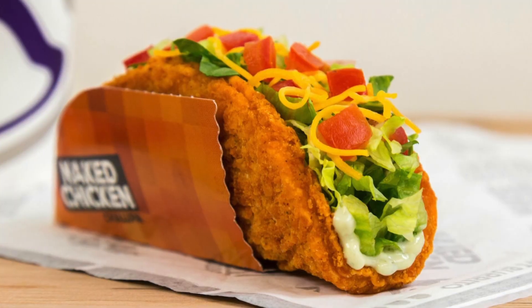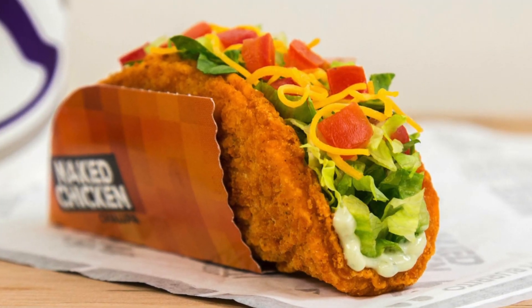Hi guys, it's Rob Barrett. You're watching Cooking for Dads. So for a while, Taco Bell had this really cool product called the Naked Chicken Chalupa. I'm going to show you how to make it because they took it off the menu and you can't get it anymore. But it's really easy to make. Here's how you do it.